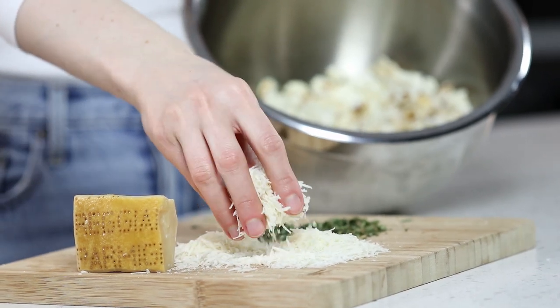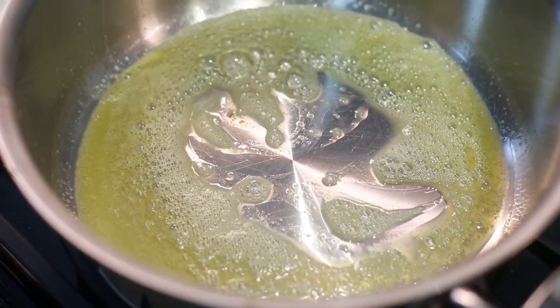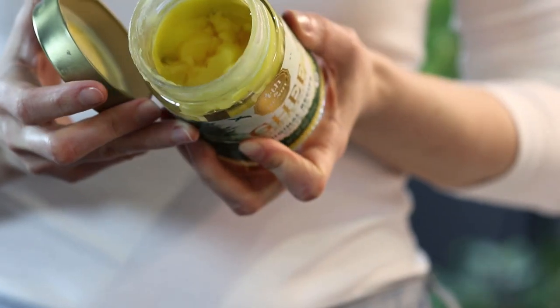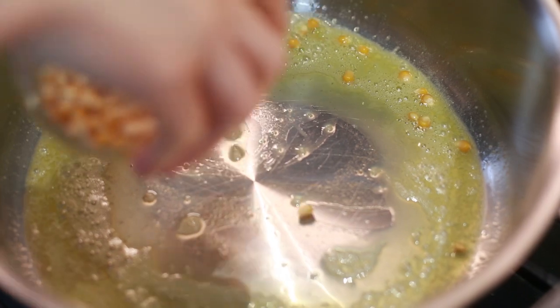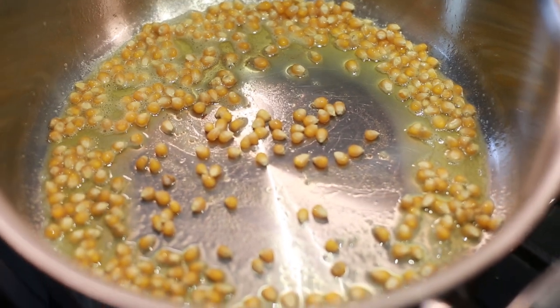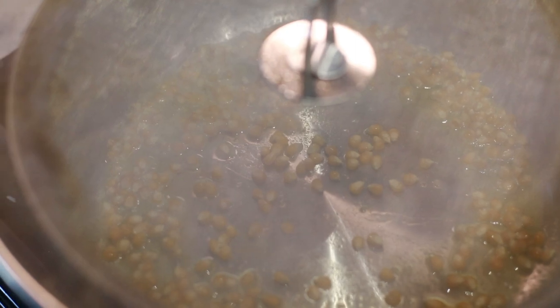The last recipe is herbed butter parmesan popcorn. Begin by adding four tablespoons of grass-fed ghee, also known as clarified butter, into the bottom of the pan. This is a good option for those who are sensitive to dairy, as the milk solids are removed during production, so it's essentially lactose-free. This is basically butter fat, which also happens to be a really good option for high heat cooking. If you're new to ghee, it tastes similar to butter but with slightly roasted nutty background notes, which makes it perfect for this particular recipe.